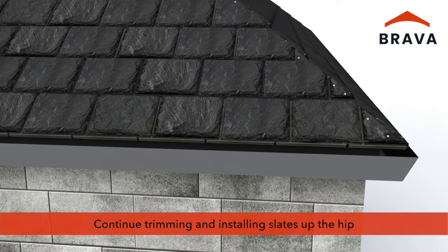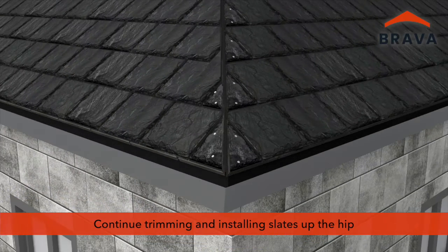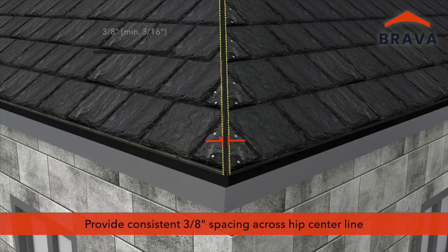Continue trimming and installing slates up the hip in a continuous line. Provide a consistent 3 1/8 inch spacing across the hip centerline.